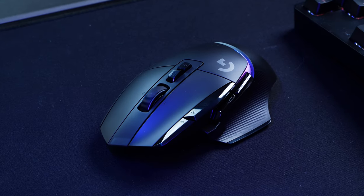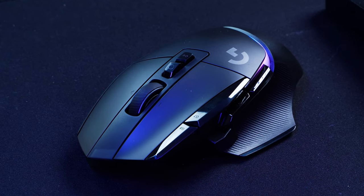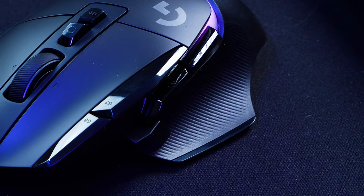I personally struggle with mice that don't have thumb support, so I do love this subtle grippy extension on the side, fitting my thumb nice and snug with a soft rubber texture for a comfortable yet firm grip.